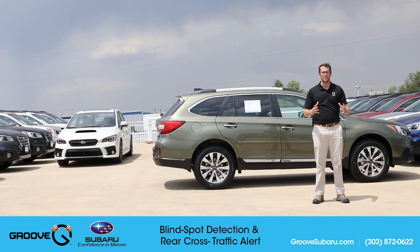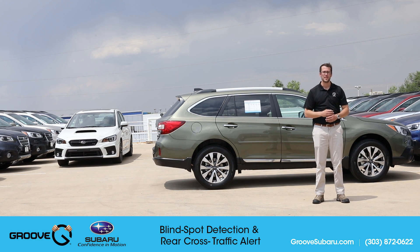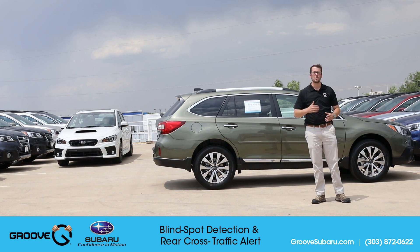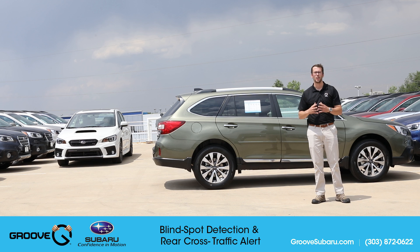What's up guys, Brendan Hancock here with another episode of Groove Subaru Today. Today we're going to take a look at a safety feature that Subaru's had for some time but we have never done a video on, and that is blind spot and rear cross traffic alert. Behind me I have a 2017 Subaru Outback, this is a 3.6R Touring model, and we're going to take a look at exactly how blind spot detection and rear cross traffic work.